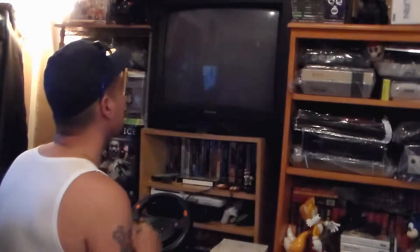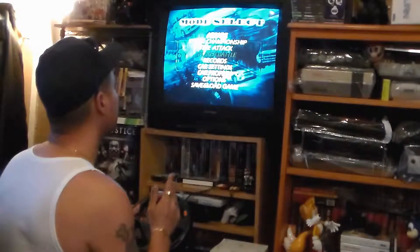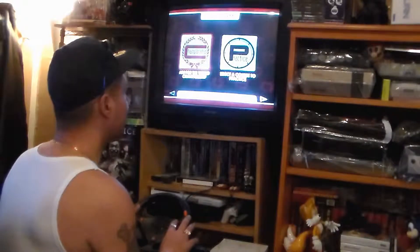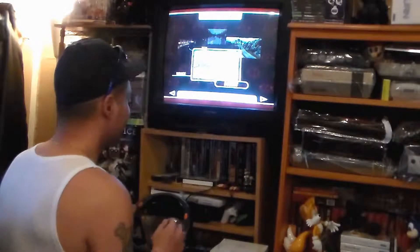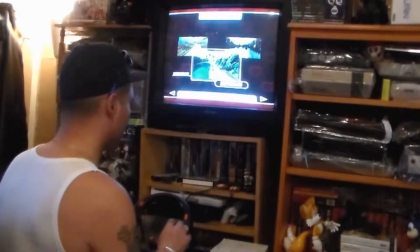I'm going to press the start button and pick arcade mode. One thing I love about disc games is the Dreamcast really doesn't give me a bad experience when it comes to loading. We're going to do a practice run on the mountain region.